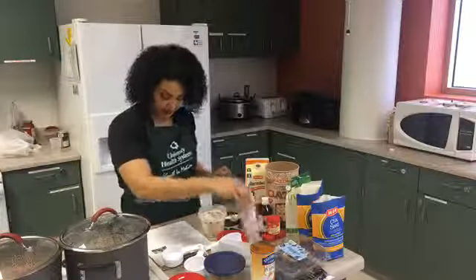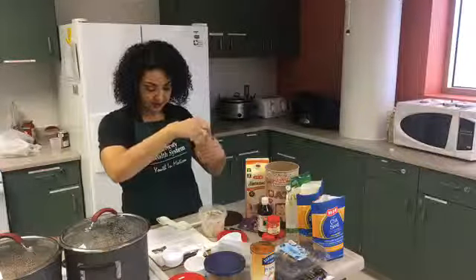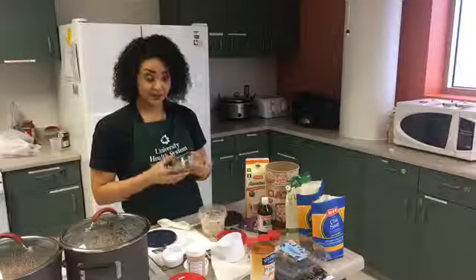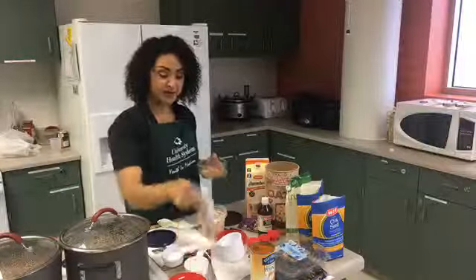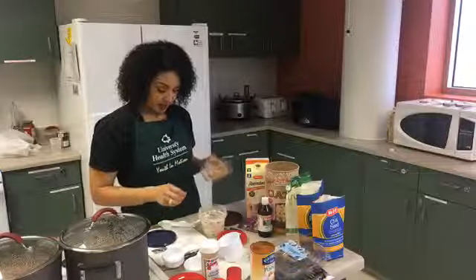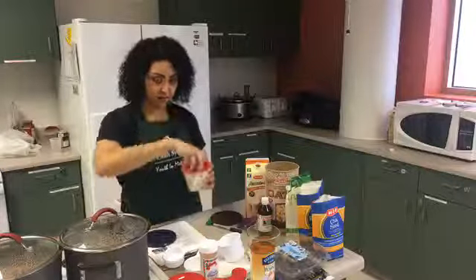Then I put a half teaspoon of ground cinnamon and half a teaspoon of clove. When I went shopping for ingredients yesterday, I forgot the pumpkin pie spice. So I Googled a recipe to make your own — pumpkin spice is cinnamon, allspice, ginger, and nutmeg. You just mix it up, and I'm going to use a half a teaspoon of this homemade blend.